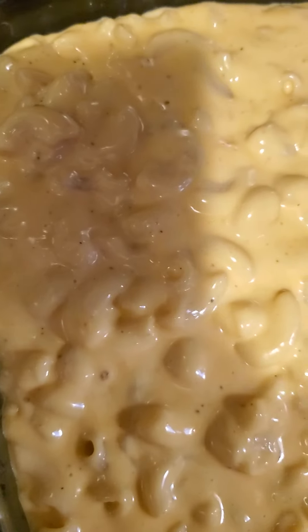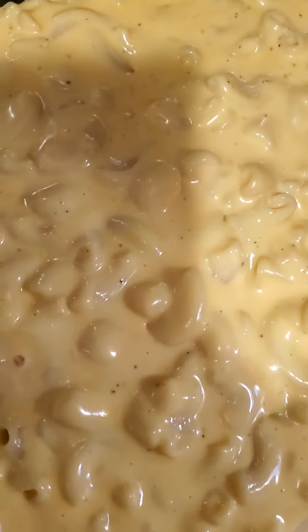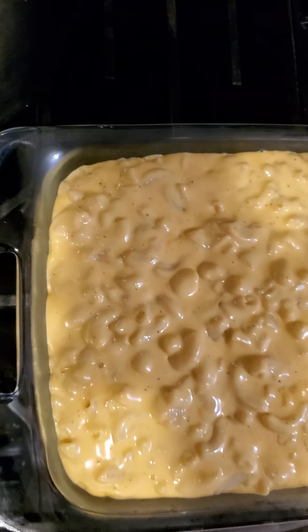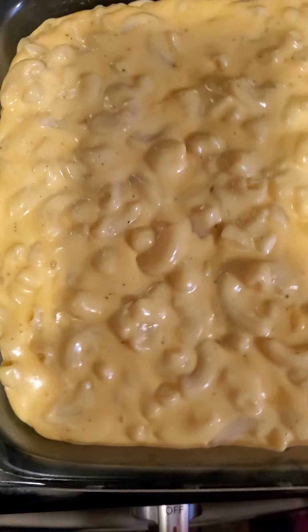Usually I put cream cheese in mine, but I ran out of it today and didn't realize until the last minute. When you run out of stuff, you just do what you have to do and you keep it moving — do the best you can with what you got.